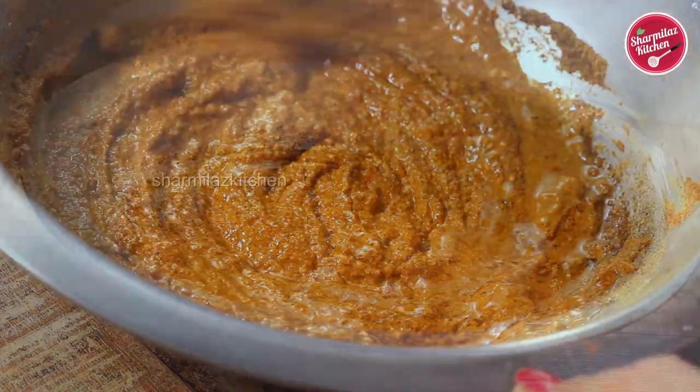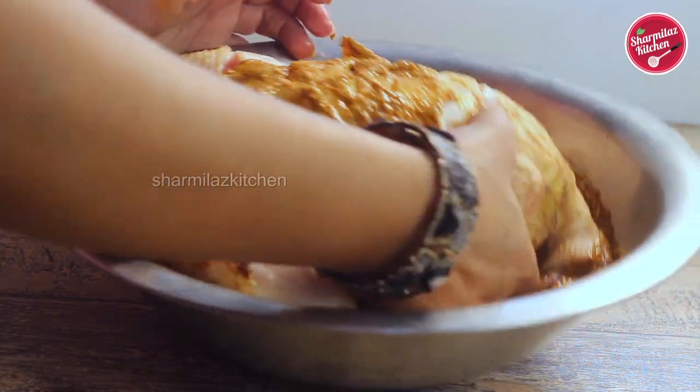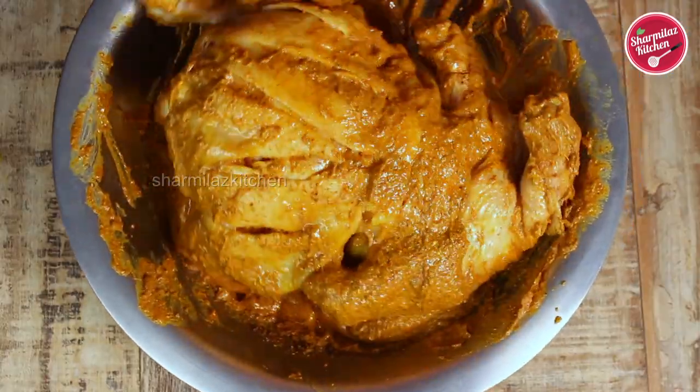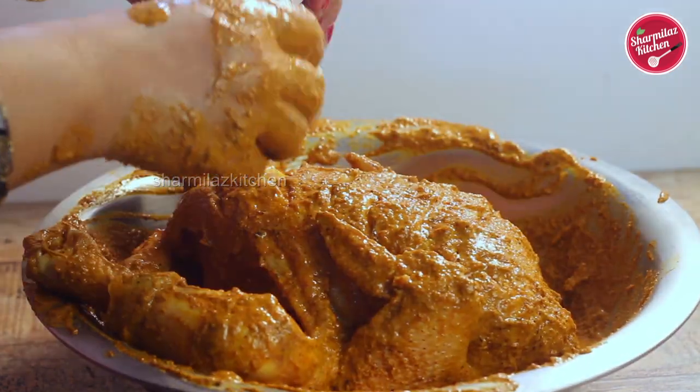Add salt and a very tiny amount of food color — it is completely optional, if you don't like it don't use it. Now give it a final mix and apply this thick marinade on the chicken. Make sure you apply this marinade on the sides and all the other parts of the chicken. Now that the chicken is coated with masala, let it rest for another one hour.